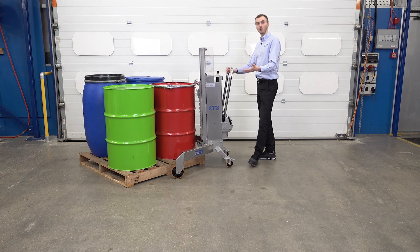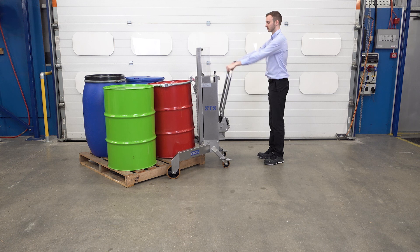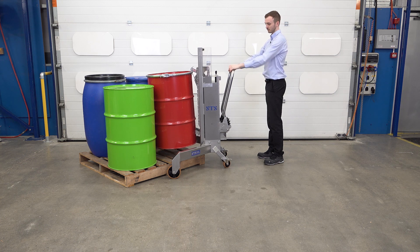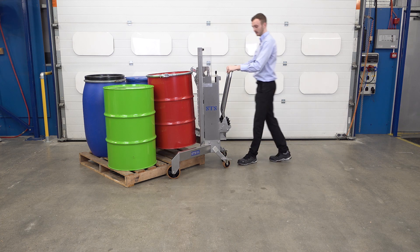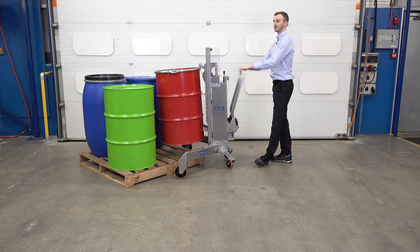We can lift the drum with the lid on or the lid off. Then we pump our handle. It's a manual hydraulic unit, so our handle — which is used for pushing and pulling the unit — can be used as a tiller to steer the machine, but it's also our pump handle to lift the drum, so it's a multi-purpose handle.